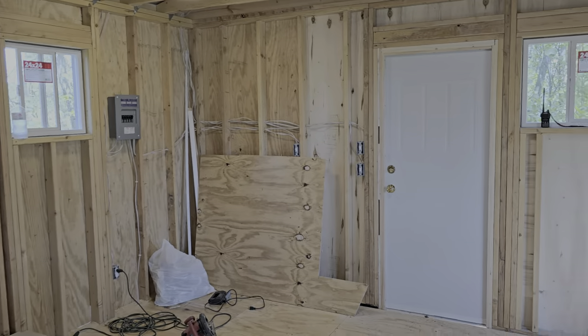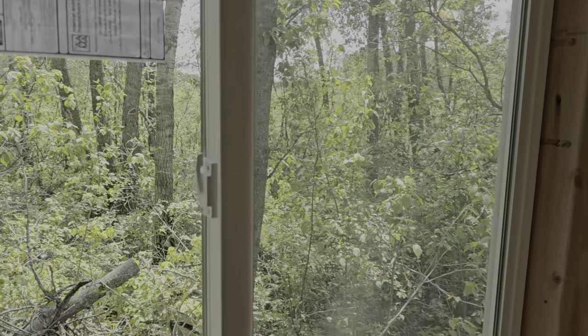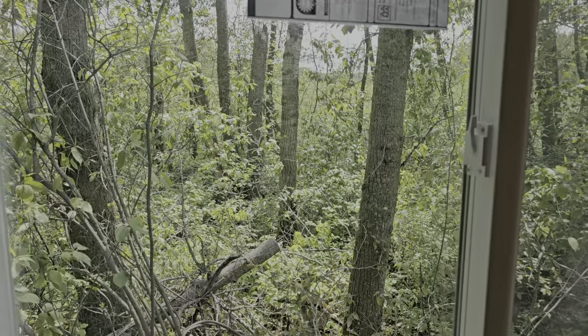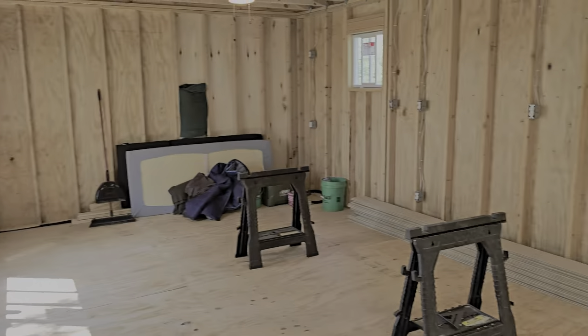And you're gonna clear all this brush out? Yep, see — that's the money view, so you can see why we're here. It would be a beautiful view. You could get a couple of goats and have that done in a weekend. Maybe I should buy some goats and rent them out.